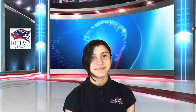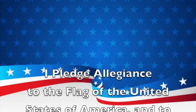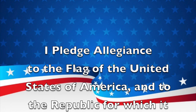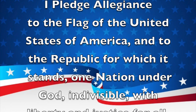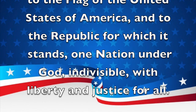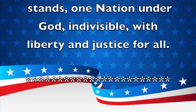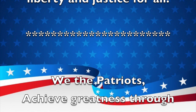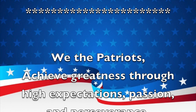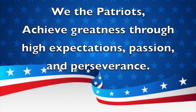Please stand for the Pledge of Allegiance. I pledge allegiance to the flag of the United States of America, and to the republic for which it stands, one nation, under God, indivisible, with liberty and justice for all. And now for our school mission statement: We the Patriots achieve greatness through high expectations, passion, and perseverance.